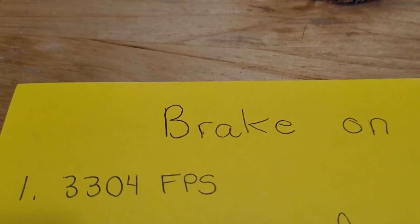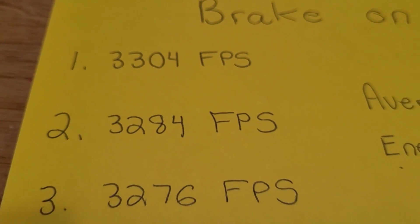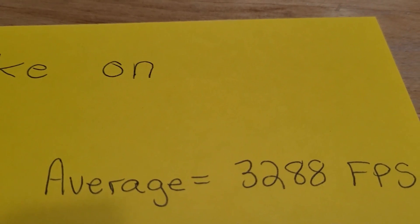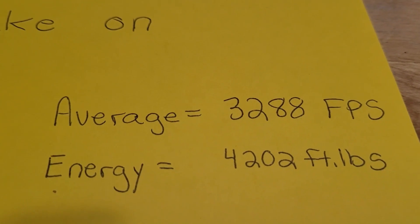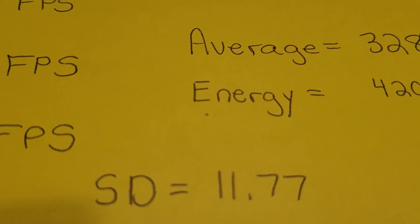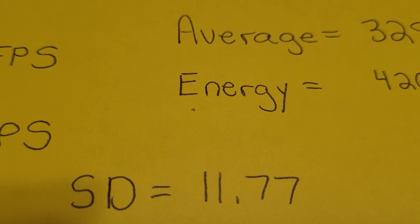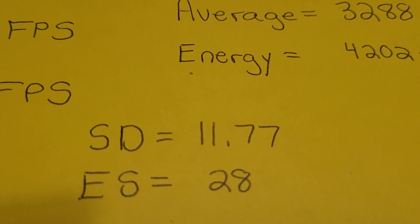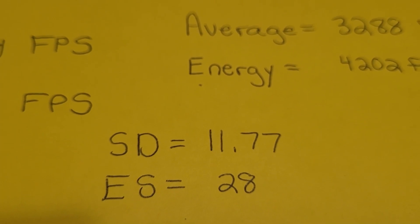With the brake on: first shot 3,304, second shot 3,284, third shot 3,276, for an average velocity of 3,288 feet per second — so it was moving. Energy right at 4,200 foot-pounds. Standard deviation was 11.77 — not bad, I would prefer below 10, but it's not bad. Extreme spread of 28. Again, not too terrible. Let's see how it does without the brake.